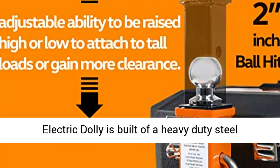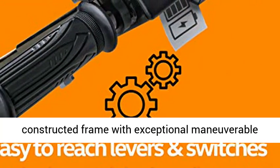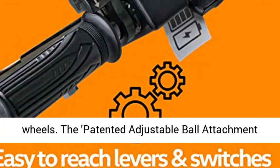Recommended tire pressure rating: 30 plus or minus 2 psi (2.1 plus or minus 0.1 kg/cm²). Max operable slope: 4 degrees.